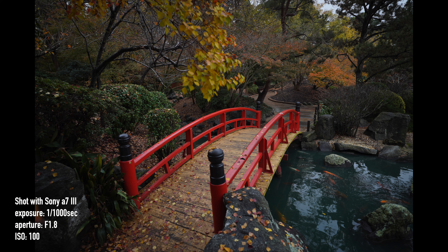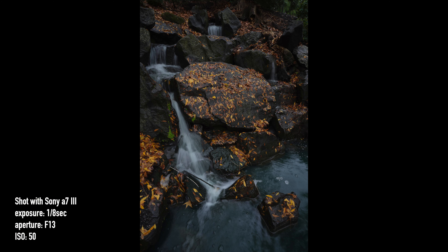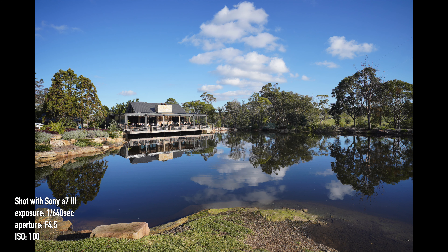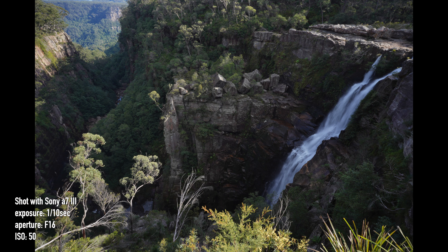The lens is sharp, especially when stopped down corner to corner. In terms of colours and contrast, it's similar to the 24mm F1.4, but at a much lower price point — which is a big plus — where you only lose a third of a stop compared to the more expensive option. I feel like you're getting good value for money compared to the 24mm, and the overall build and characteristics of this lens are fairly similar. This is why I think this will be a popular lens.